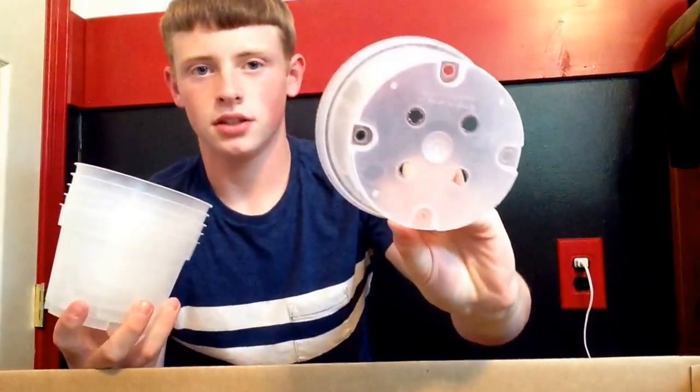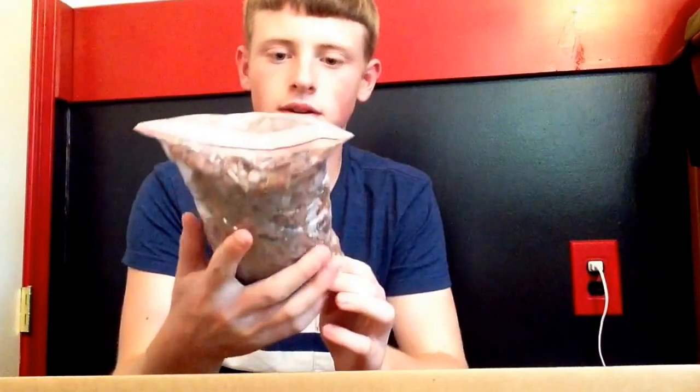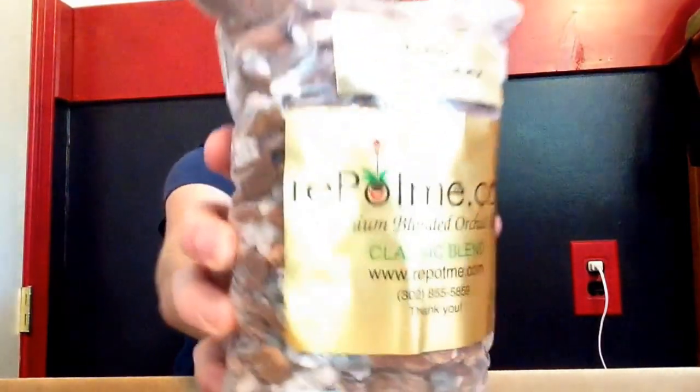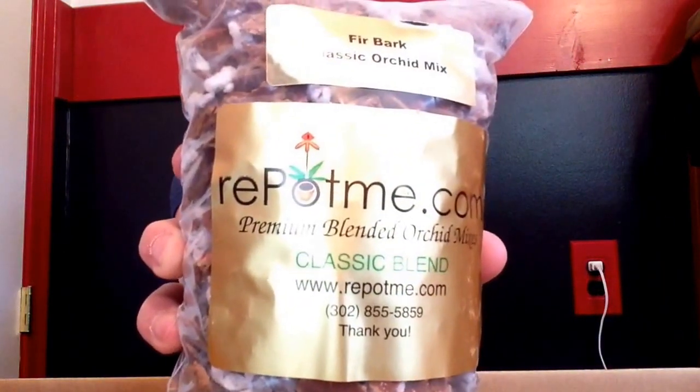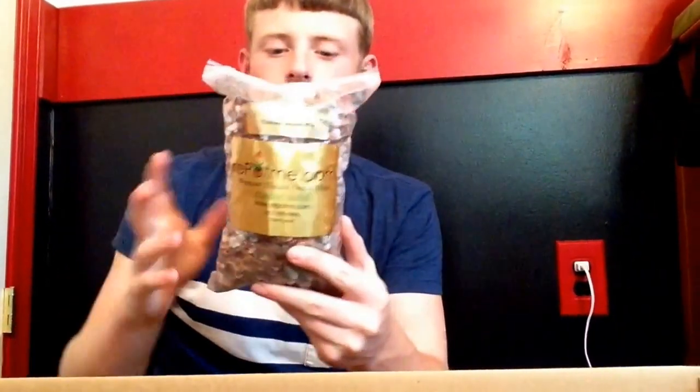Here are my five inch pots. I didn't realize it was going to be this small, but that's okay — I just wanted to try it out and see how it was. It's pretty small, almost the size of my hand.